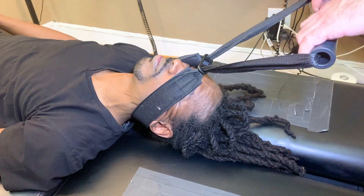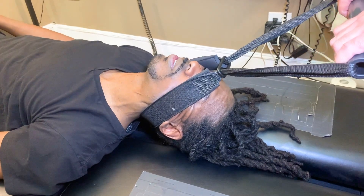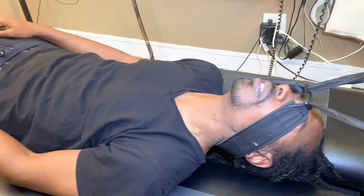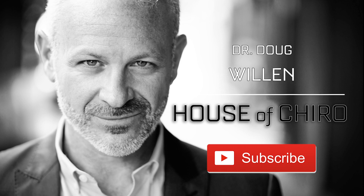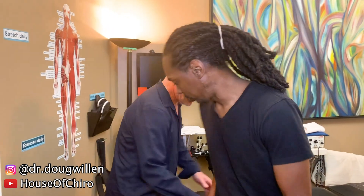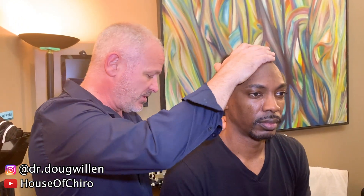We have David here today. David, what do you want to look at today? My neck and back — I have a lot of tightness and stiffness. So sit on the edge of the table, just right where you are. Let me just feel this. Oh, it is tight, isn't it? Yes.